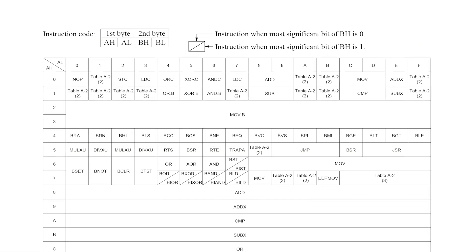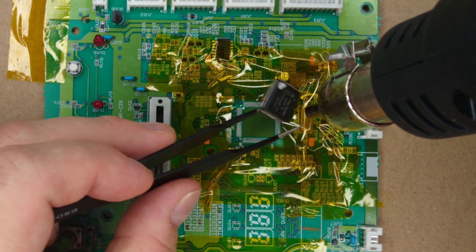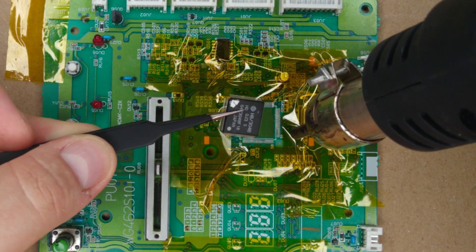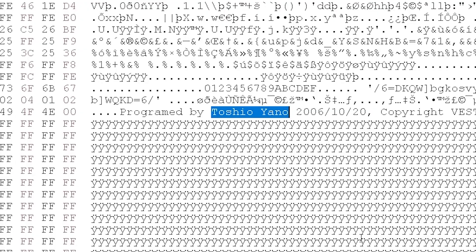I checked it against the microcontroller's manual to make sure it looked like valid program code, and it was! This was fantastic news, and I quickly set about desoldering the microcontroller from one of my precious PDX-3000s to see if I could get that to read as well. I got completely valid code, and there was even a lovely greeting from a Vestax engineer at the end of the data — shout out to them if they're watching!